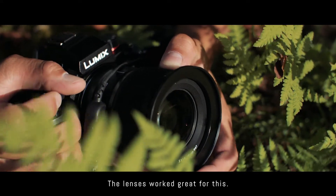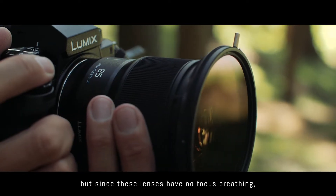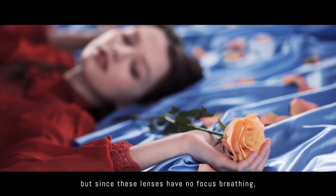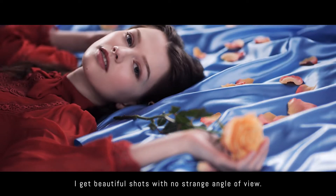The lenses worked great for this. I use rack focus in many scenes, but since these lenses have no focus breathing, I get beautiful shots with no strange angle of view.